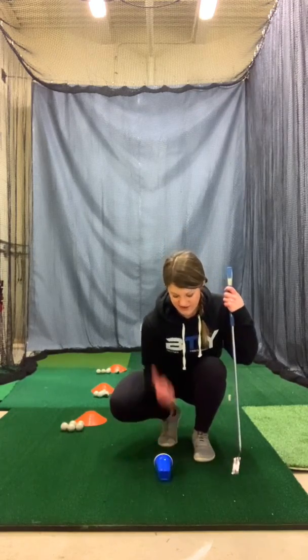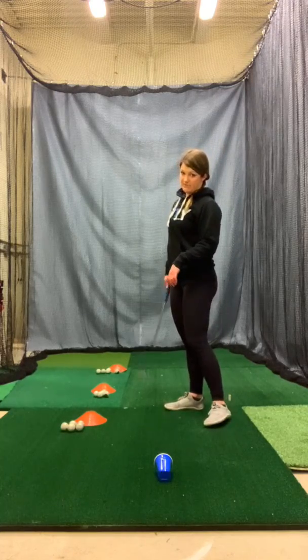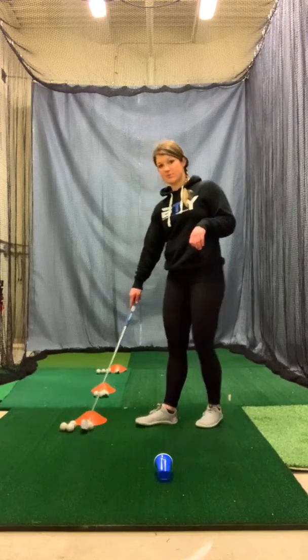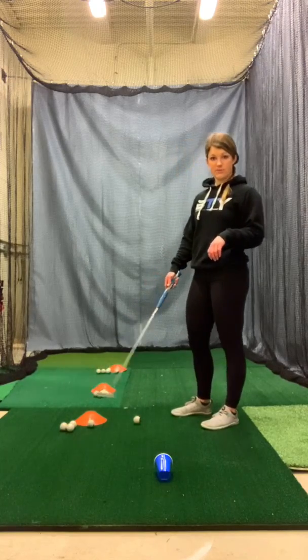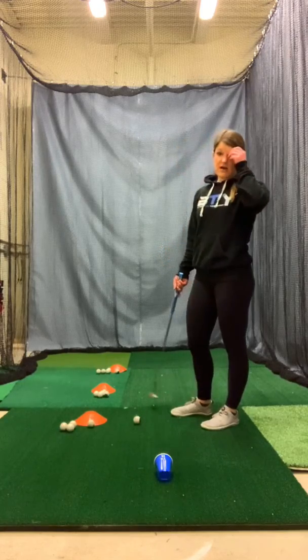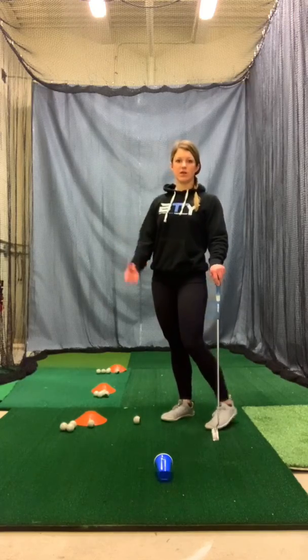I'm going to lay it facing me here, and I have this cup set up at 3 feet, 6 feet, and 9 feet. So we're going to work all the way back. What I want you to do is start by hitting 5 putts from 3 feet, then 5 putts from 6 feet, then 5 putts from 9 feet. That repetition from each spot is going to be really good.